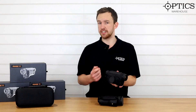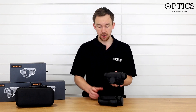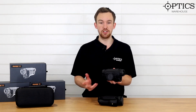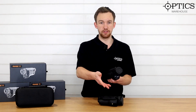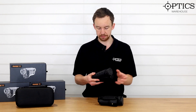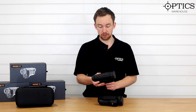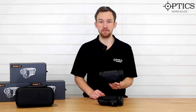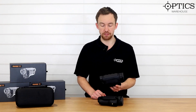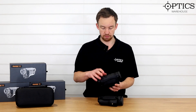With the TI-35, you're looking at detection ranges of about 1,750 metres. With the TI-50, you're looking at just over 2,000 metres, so you get a greater field of view on the 50 and a bigger detection range. Both units are 384 by 288, 17 micron, and less than 35 millikelvin. That means you get a really good detection range and really good definition of the image, especially in poorer conditions such as fog and rain.